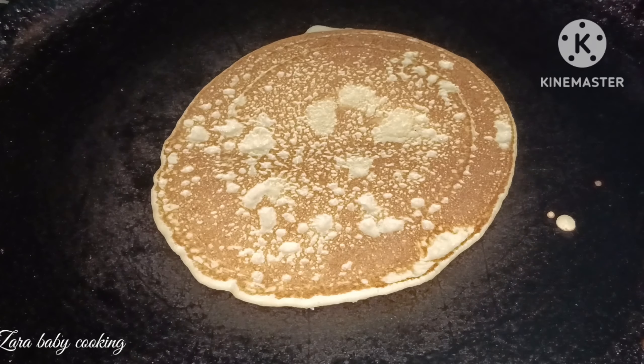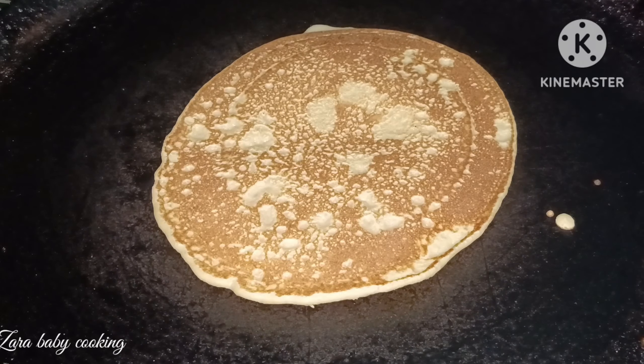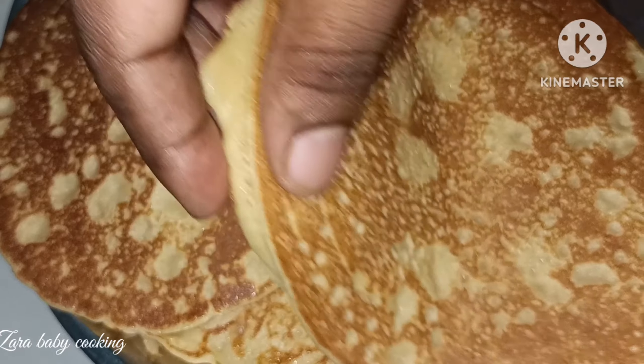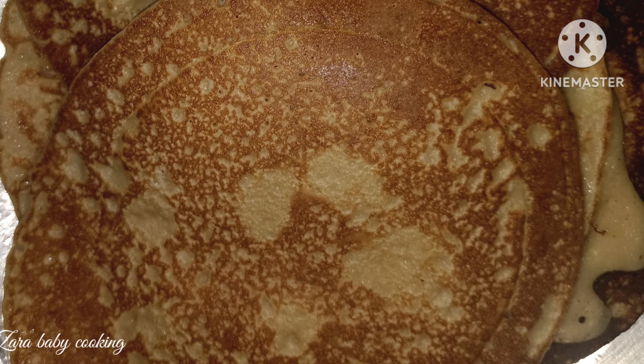Now we will put it in the water. It tastes good. I hope you enjoy this. Bye, love you all!